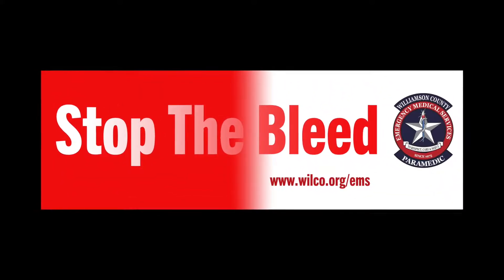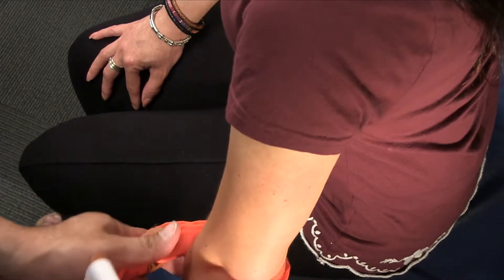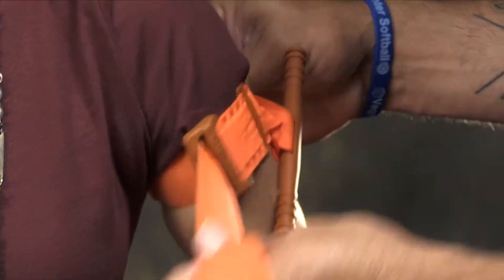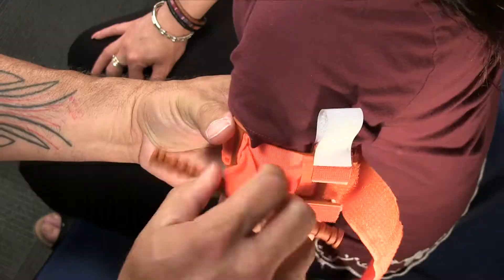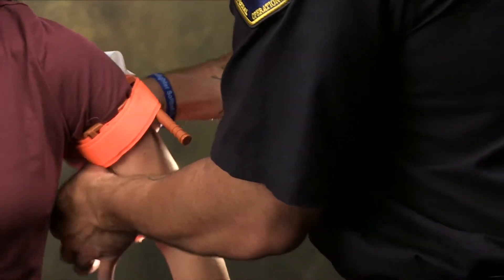Welcome to Williamson County EMS Stop the Bleed Skills: how to apply a tourniquet. Tourniquets are used on arms or legs to control major bleeding. Remember, high and tight placement of the tourniquet — doing so ensures the tourniquet is above the wound, not on it or below it. Tourniquets are painful but should never be loosened or taken off after application. We will be demonstrating the use of a CAT tourniquet.